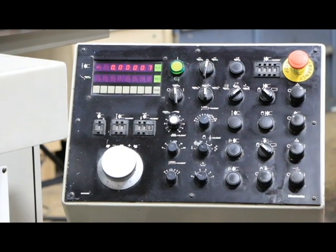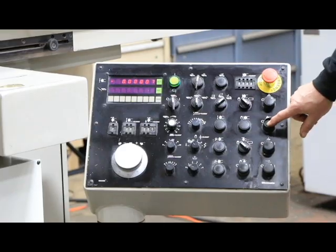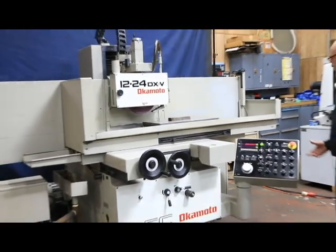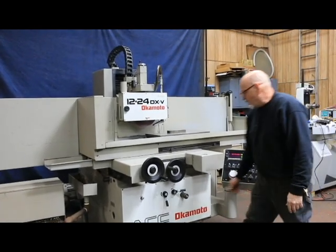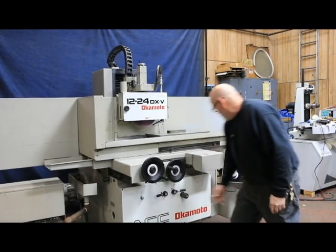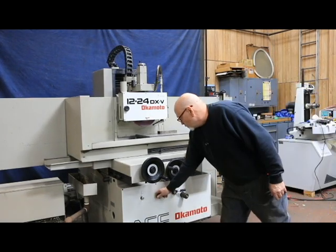The idea here is we'll start the grinding spindle up — that's right here. That's the spindle running. You've got a little switch here to give the table speed, we select the direction, and there it starts moving.